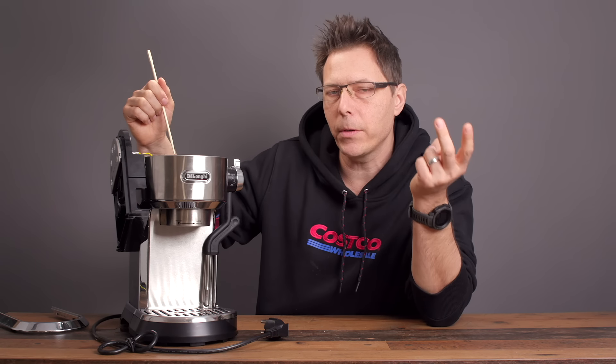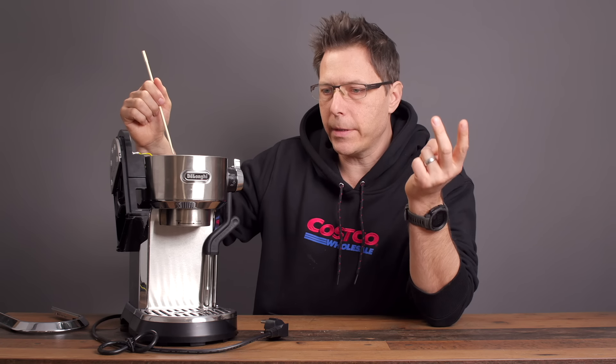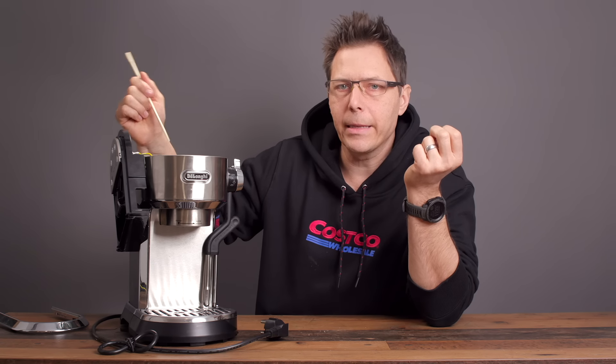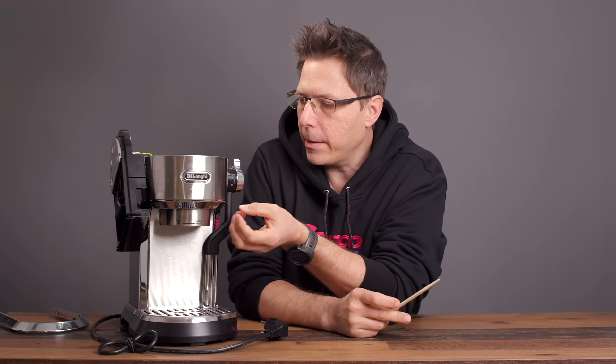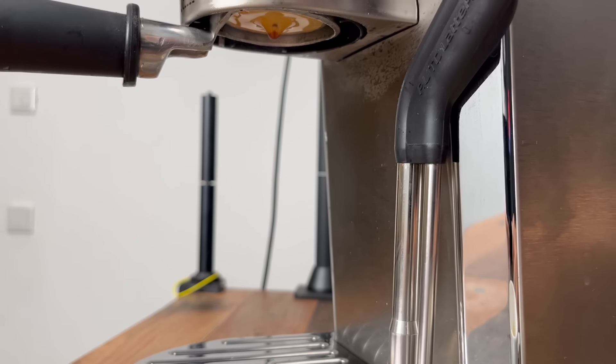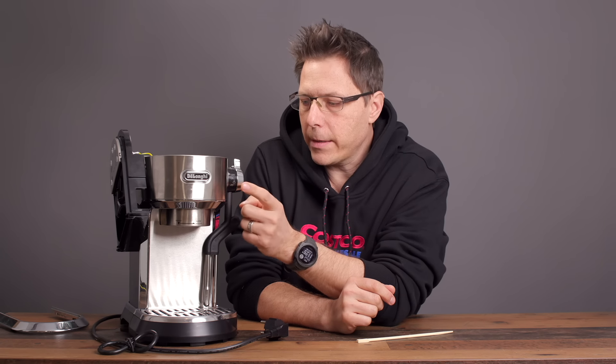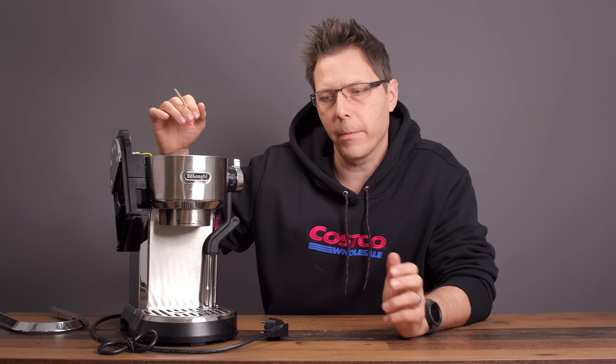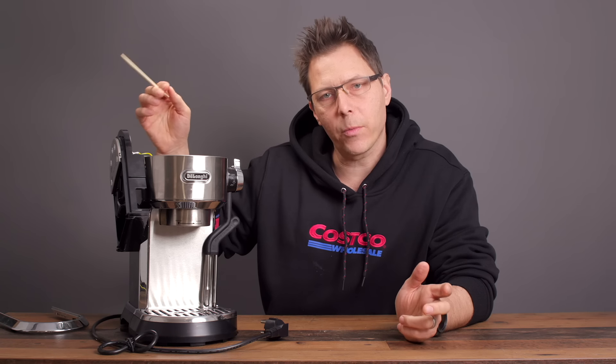DeLonghi has added two solenoid valves, which is in and of itself a cool thing, but unfortunately it's just for the steam — not for releasing pressure off the brew group. That's something I have not seen in any DeLonghi; they just let the pressure sit there, which is annoying. This machine costs around 400 to 450 euros depending on your market, and a big part of that is likely due to these solenoids — solenoid parts cost around 25 to 50 euros each depending on the manufacturer.